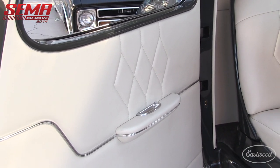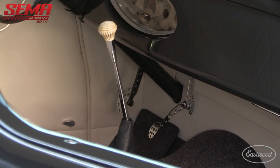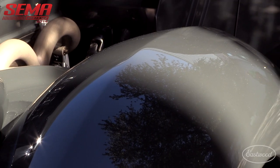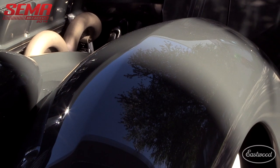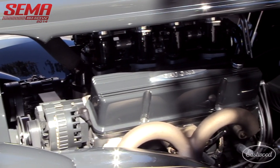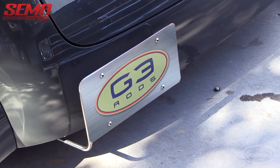A good friend of ours, Dan Weber at Weber's Custom Interiors, put the all-white leather interior in there. All new floors of course and everything. This one's been done for about two years now — we probably got about a thousand miles on it. This is probably about the last show for it, though we might take it to Detroit just so we can go there one time.